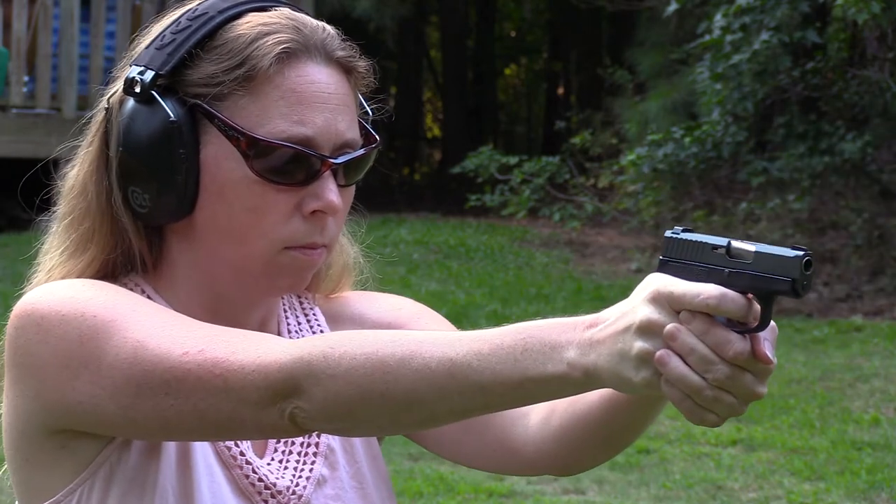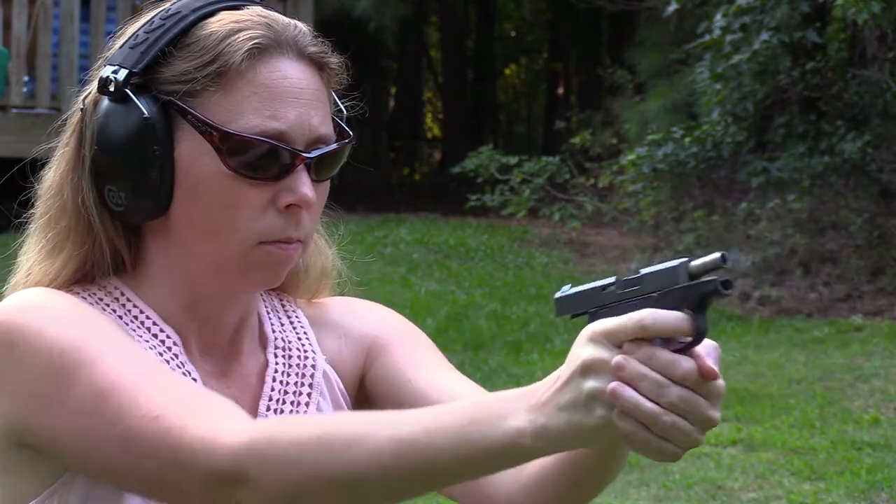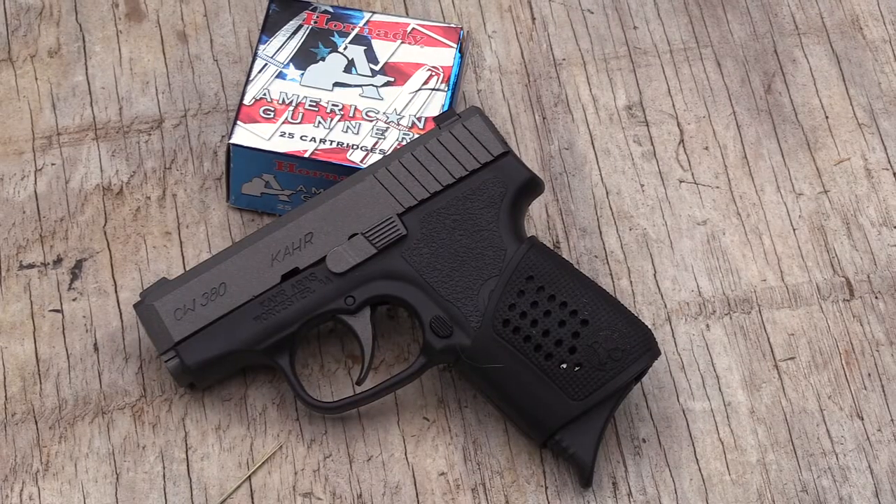I've had this for a couple of months now and we've got about 250 rounds through the gun of various types. Let's go over what I've learned over that time period — talk about what I liked and what I didn't like.